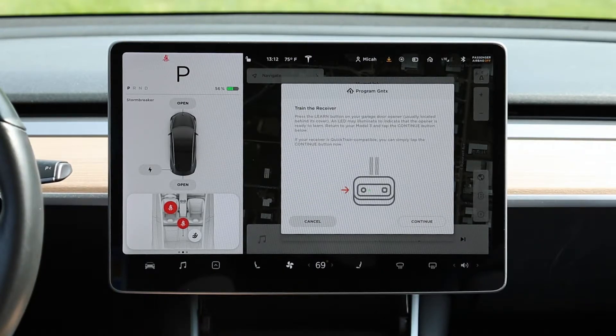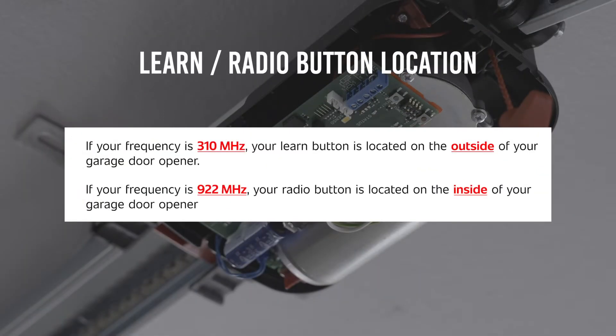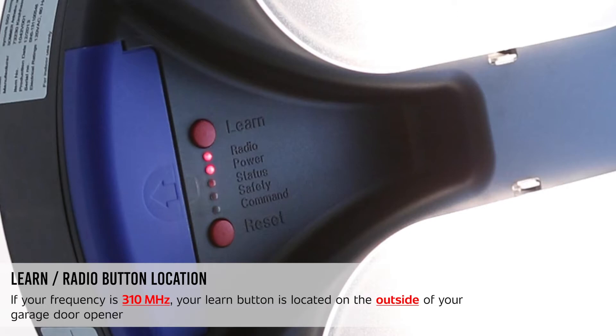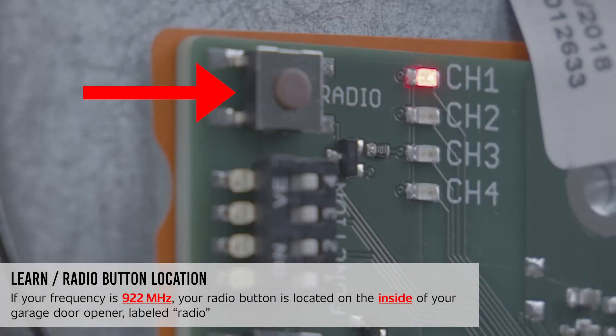A second person may make the following steps quicker and easier. The next steps are time sensitive and may need to be tried multiple times. On your garage door opener, locate your Learn or Radio button. The location of your Learn or Radio button may vary depending on the frequency of your remote transmitter. To verify the frequency, reference the back of your remote transmitter. If the frequency is 310 MHz, your Learn button can be found on the inside of your garage door opener, labeled Radio.